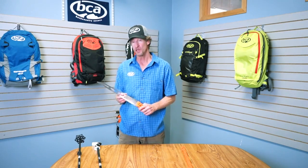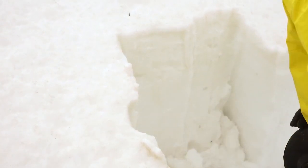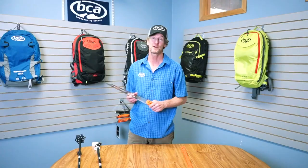I want to show you our new snow and wood cutting saw. This new saw is designed for isolating columns for large column snow stability tests. It's also a great tool for cutting wood in case you need to cut some pine boughs or maybe get a little firewood together if you get stuck out at night sometime.